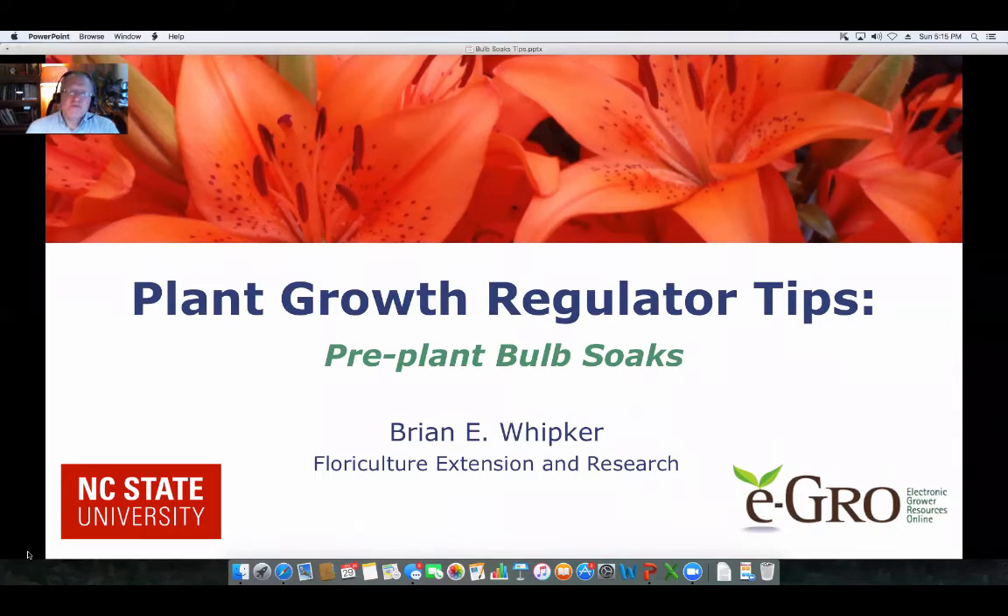Hello, I'm Brian Whipker, Extension Floriculturalist at NC State University. In this podcast, we're going to discuss tips on using plant growth regulators. And in this podcast in particular, we are looking at pre-plant bulb soaks.